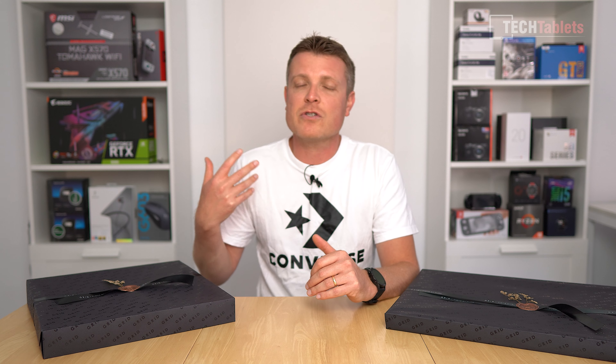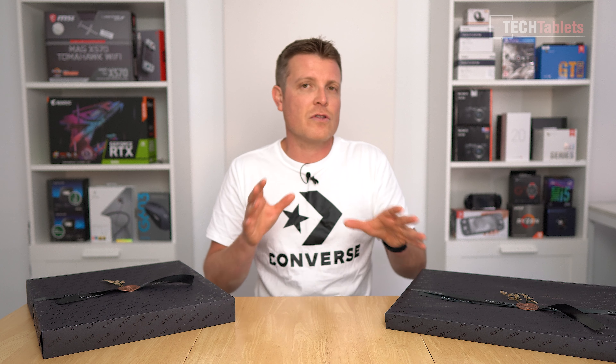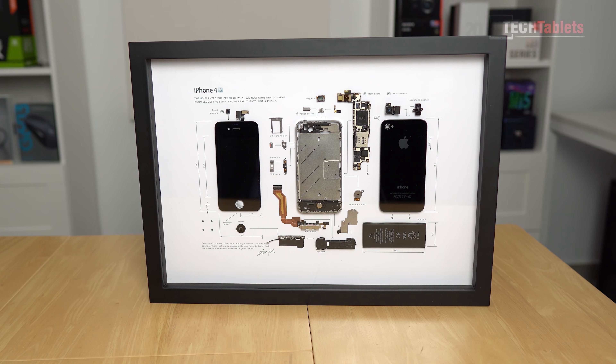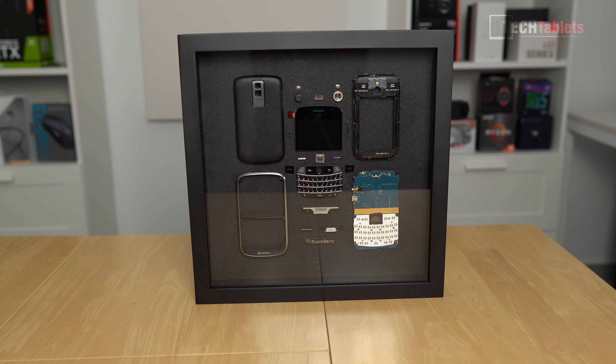Chris here, and welcome back to a video that's a little bit different. Grid Studio recently got in touch and asked if I'd like to do a video on their products. What Grid does is take your old favorite phone — say an iPhone 4S or iPhone 3GS — tear it down, and display it in a very nice manner inside a frame. They sent out two of them to me: the iPhone 4S and the BlackBerry Bold 9000.